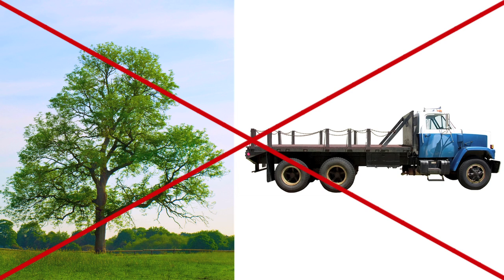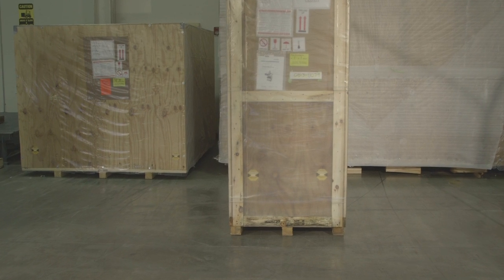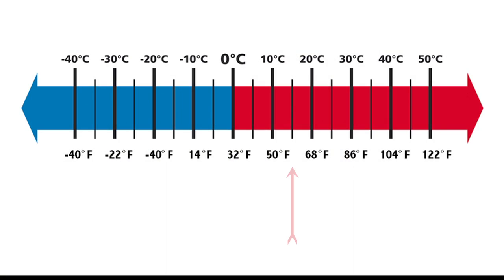Once the machine is ready, please allow the machine to acclimate for two days prior to installation. This area must be regulated between 15 degrees C and 40 degrees C to help stabilize the machine.